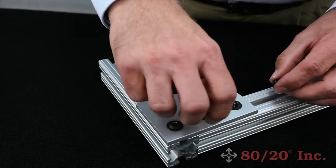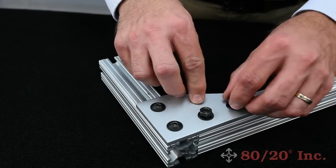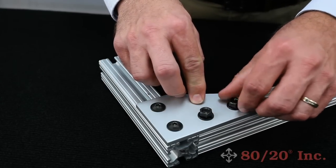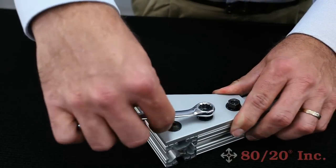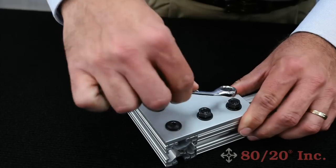The hex nuts go on next. You can see I've already got the washers in place. Once your frame is together, you simply tighten it up with a box-end wrench.